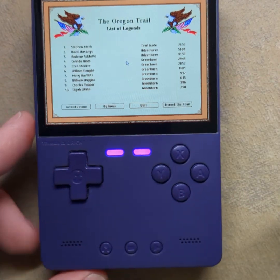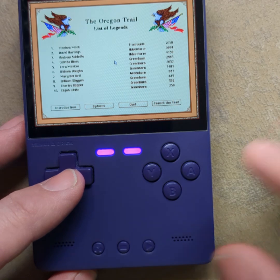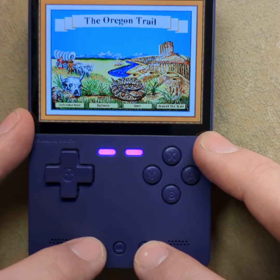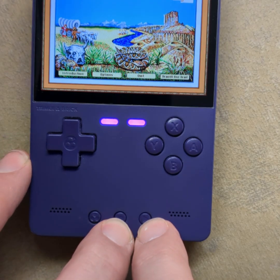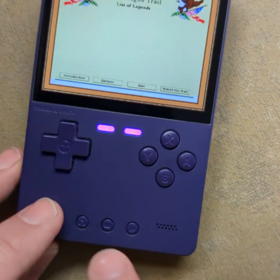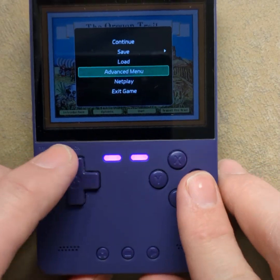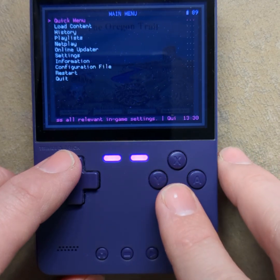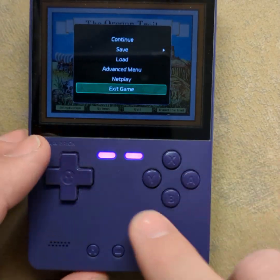If you Bluetooth a keyboard and mouse to it, you could probably get all this stuff working, because it's just RetroArch running on Linux. To get back, you can press these two buttons at the same time, or just press this one button. Then go to the Advanced menu — that gets you to RetroArch.